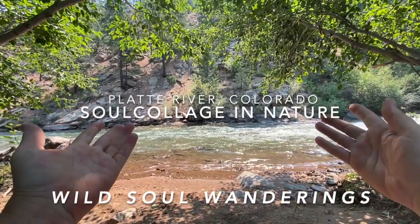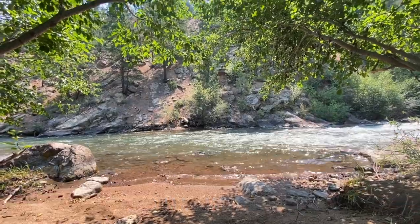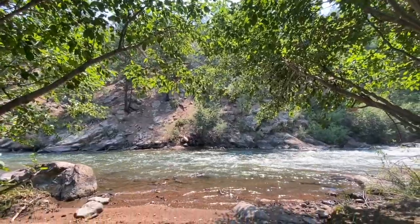Here is where I am. That is the Platte River. These are the trees that are embracing and creating an archway for me. This is me in my little traveling art studio and there's my truck right there. I'm just kind of on the edge of a road on the edge of a waterway, and I am going to make art here.